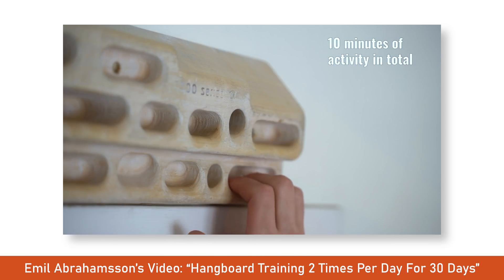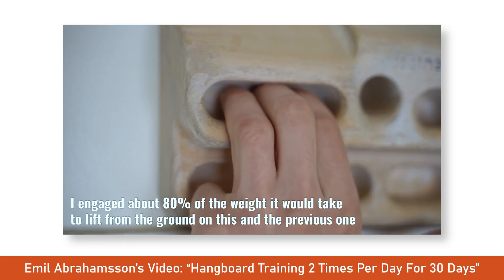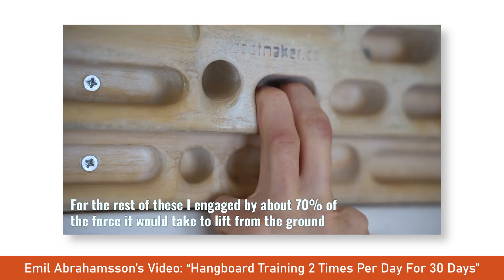Honestly, I thought the actual training plan was great. If they wanted to stimulate multiple tissues, they did a great job with their planning. The crimp position would bias the pulleys, the open hand drag would bias the flexor digitorum profundus and superficialis, and the pocket training would target many of the ligaments of the hand itself. The load he used also made the actual training quite safe — he is not progressively overloading the tissue, just the opposite. If he was progressively overloading the tissue, he wouldn't have been able to sustain the program and would likely have suffered an overuse injury quickly, noticing a steep drop off in his training rather than an improvement. Since the load was so light, he didn't suffer this fate and instead noticed a sharp increase in his strength.